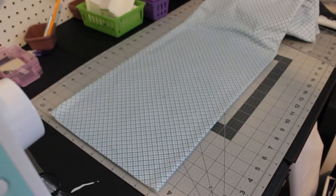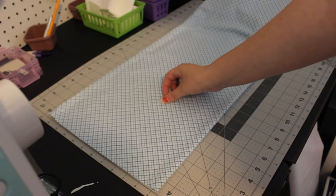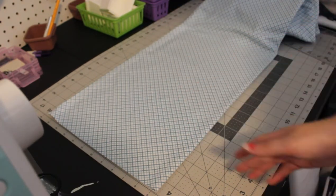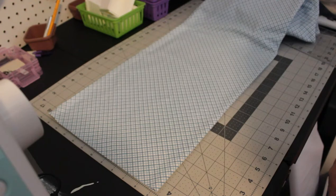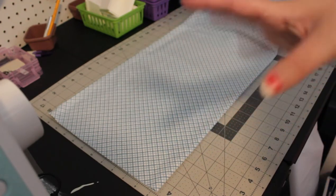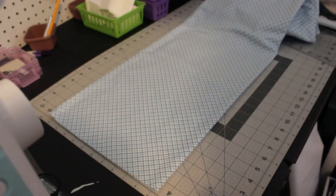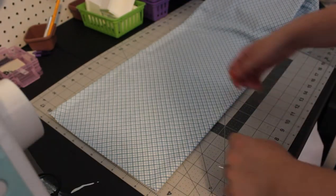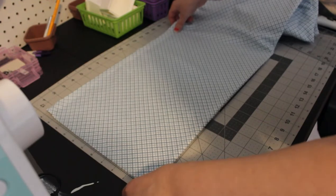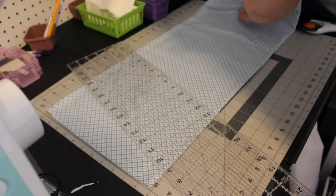For rectangles, if you have directional fabric, make sure you're cutting in the direction it will appear in the final product. Now I'm going to cut out the rectangles. I'll cut six and a half inch strips first, then cut the three and a half inch sides from those strips since I can get more out of them that way. I would recommend non-directional fabric if you're a beginner since there's a lot of flipping involved. I need 64 rectangles — obviously if you're making a larger quilt you'll need more.